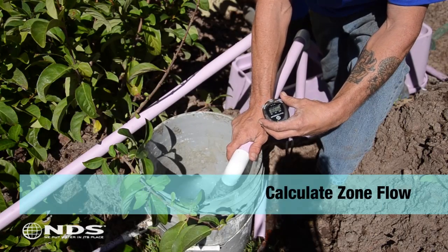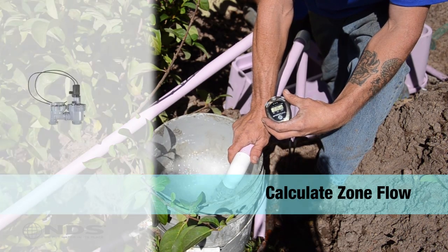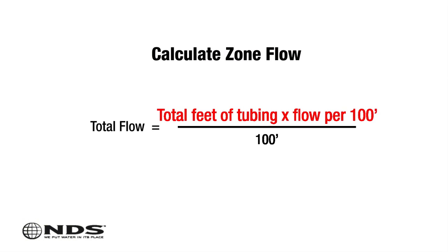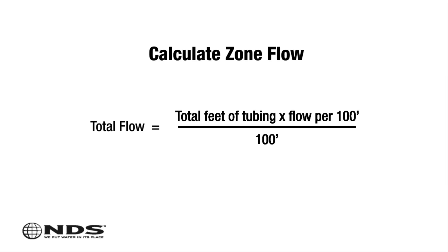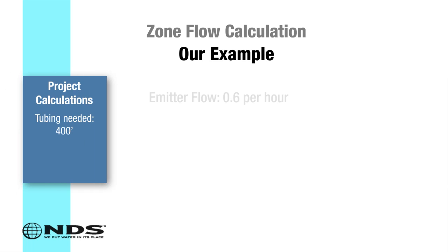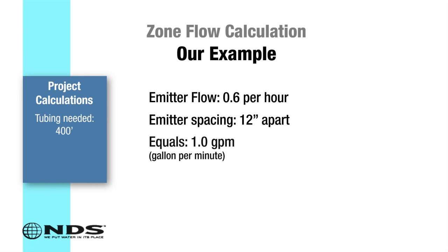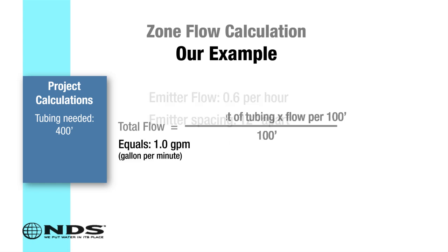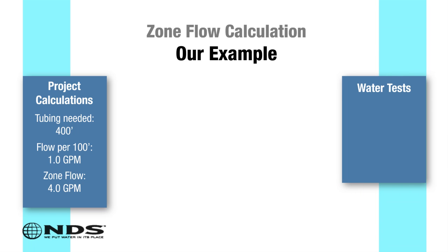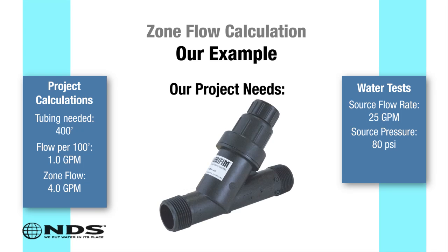Next, we need to calculate zone flow. Zone flow is used in conjunction with your water source capability to help size your irrigation valve, drip filter, and regulator. Total zone flow equals the total feet of tubing times the flow per 100 feet, divided by 100. For this example, the flow is based on 0.6 gallons per hour and 12-inch spacing, which equals 1.0 gallon per minute. The total zone flow for this residence is 400 feet multiplied by 1 gallon per minute divided by 100 feet, which is 4.0 gallons per minute. Based on a total zone flow of 4 gallons per minute and a water source capability of 25 gallons per minute at 80 psi, it was determined to use a 1-inch valve and Agrofim's pressure regulating Y filter.